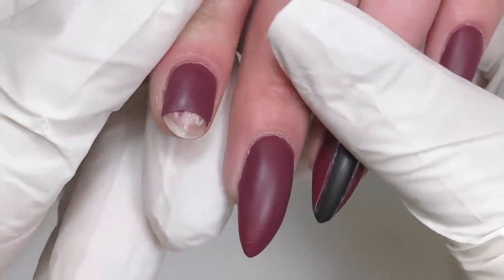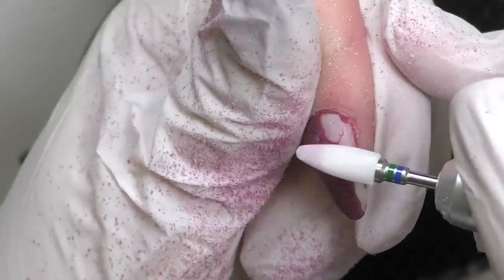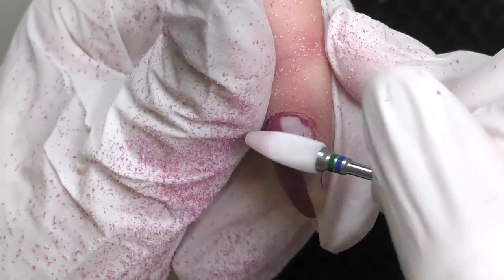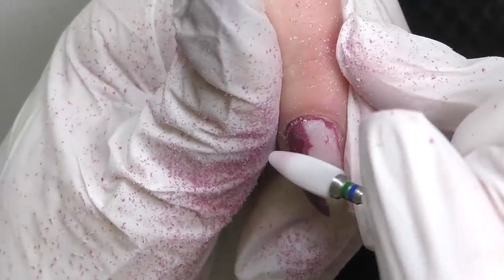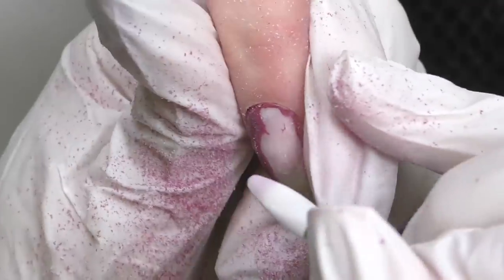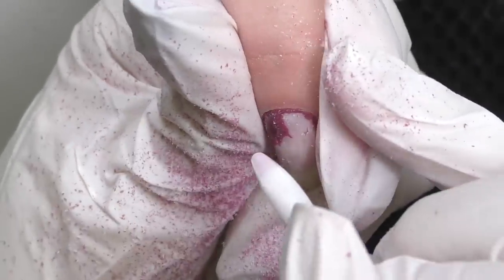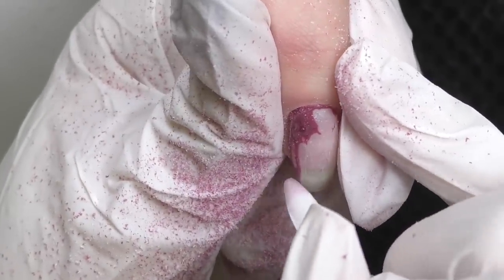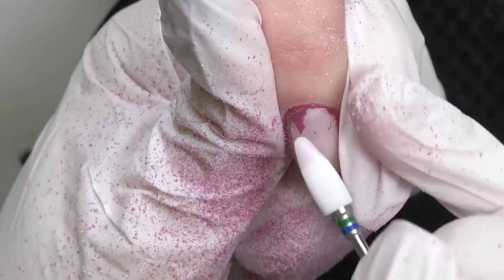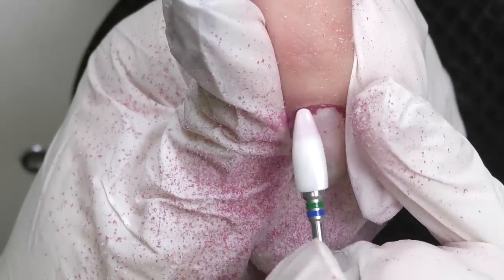One nail is already broken and it's been less than a week since she did that. As you can see the collar is still pretty close to the cuticle. So first I decided to take off the collar and as I'm filing it off with a ceramic bead I noticed that this overlay is extremely thin.